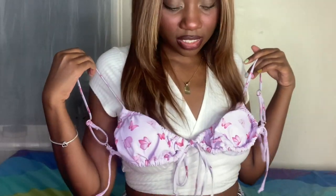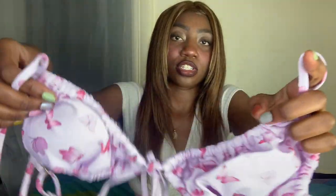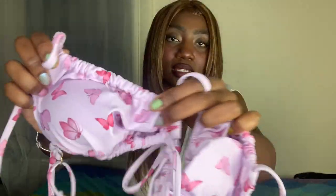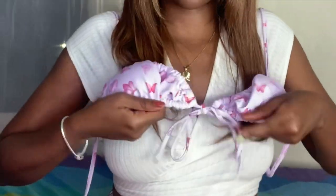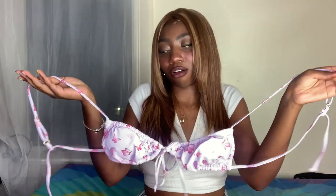There's one bikini I really wanted to show you that didn't arrive yet, but I'll show that one in the next haul. This first one is really pretty — it's just this lilac purple with pink butterflies. It has this scrunched-up elastic that gives it a ruffle-type look and a tie detail. You put it on like this, tie it in front, then tie it in the back. This is honestly the least complicated one.